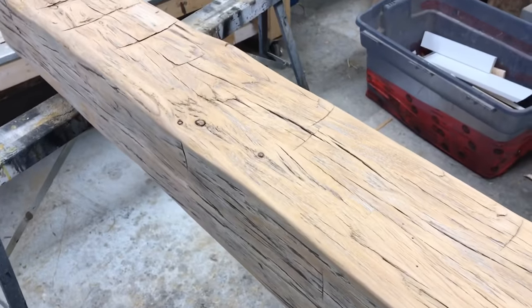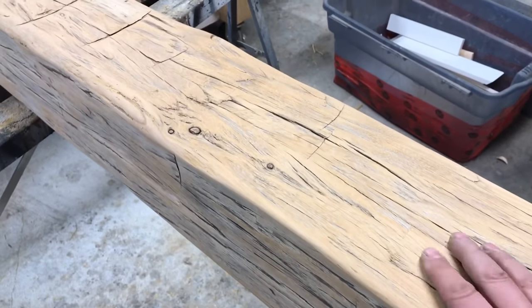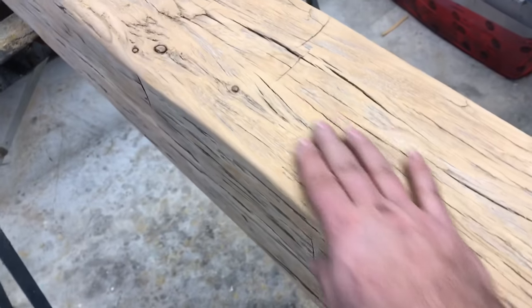We're gonna stain right now and then let her dry overnight, and then tomorrow we're gonna flat varnish this beam. Here's us staining it now.